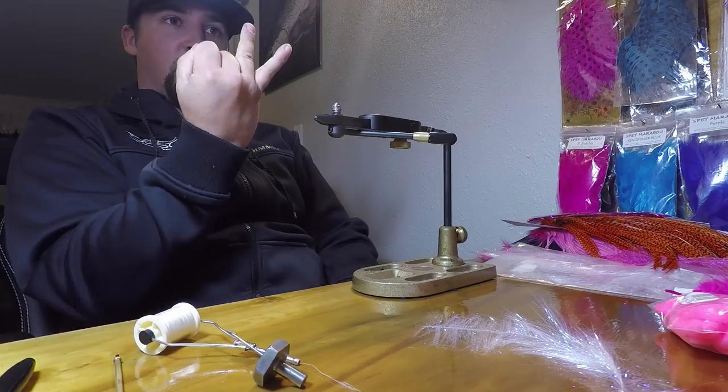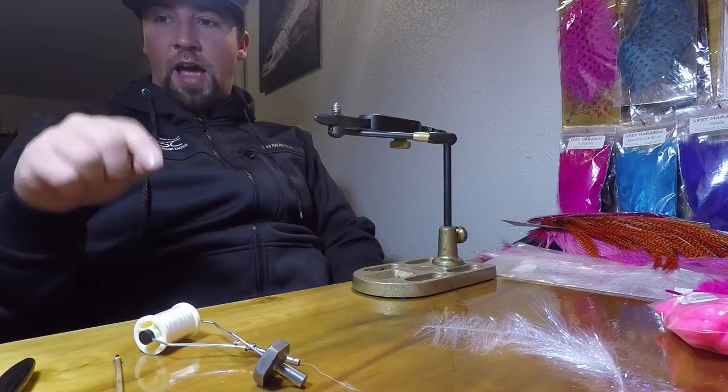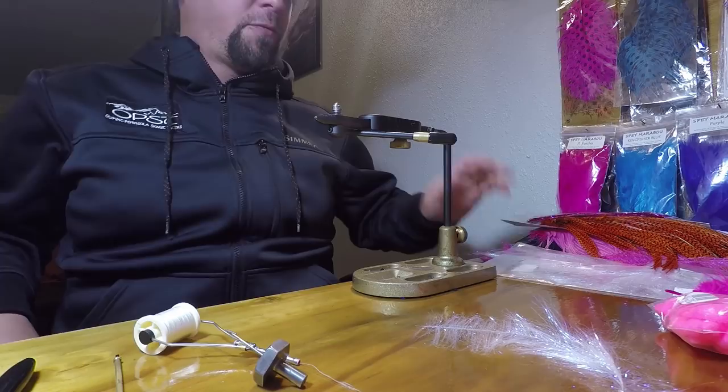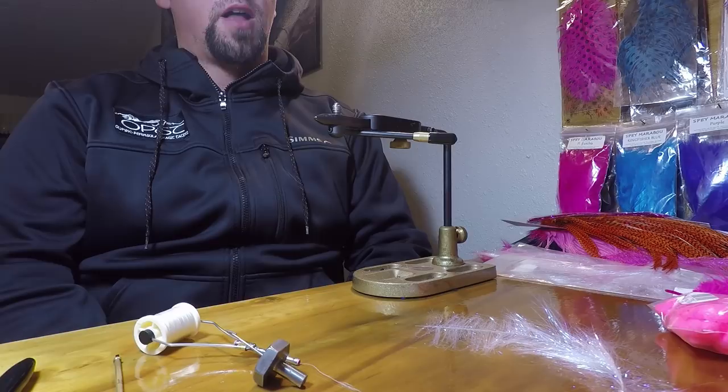The things I'm going to be looking for in any steelhead pattern are size, color, weight, and wiggle. You need to factor in all these factors depending on the water conditions you're planning to go out into for the day. Tying a bunch of different patterns for every situation is pretty crucial, especially in wintertime conditions, because you're going to see every different type of water condition and you need to be ready for every single one of them.